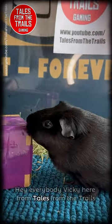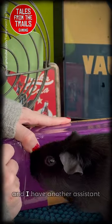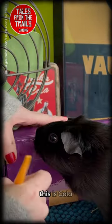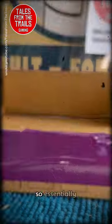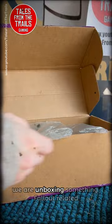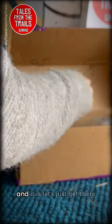Hey everybody, Vicki here from Tales from the Trails, and we have another unboxing video for you. I have another assistant — this is Cola, isn't she pretty? Anyway, we are unboxing something Fallout related.